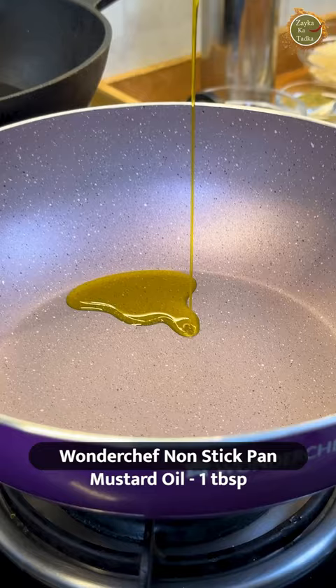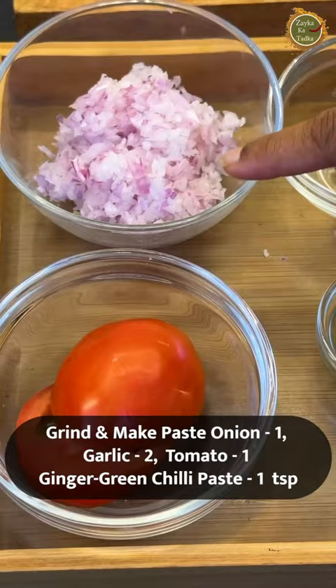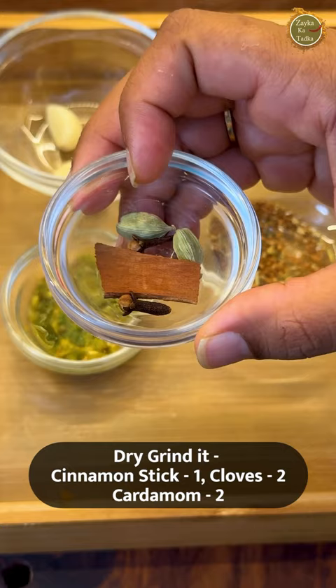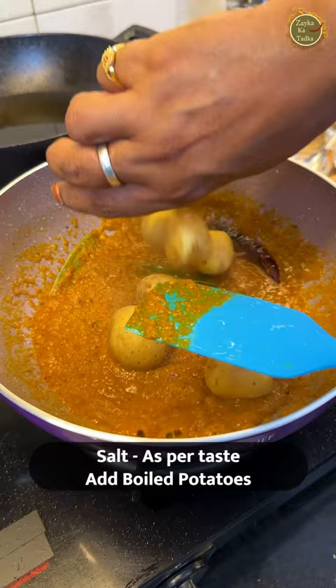Now we will also tell you the recipe of Aludam. If you want to take Kolkata to the finals, then like it. Please support Kolkata's team, because there will be a new city and new state, and you will decide which team wins in Wondershift Zaiqa Premier League.